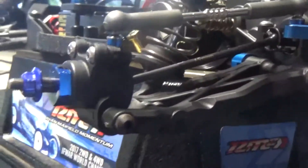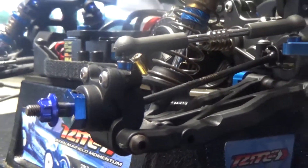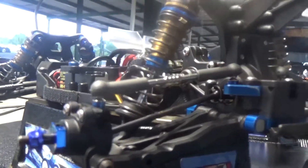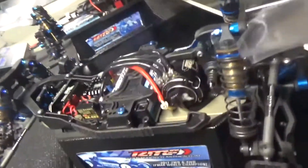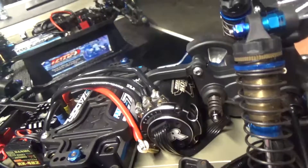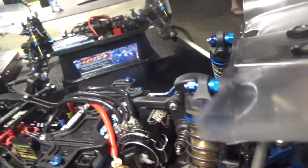Hubs — my hub is plus two along with my diff, so I'm just running the standard plus two diff and hub height. Are you running the 7.5 motor? Yeah, I'm running the 7.5 Reedy Mach 3 motor with the Reedy 510R and Reedy shorty servo.